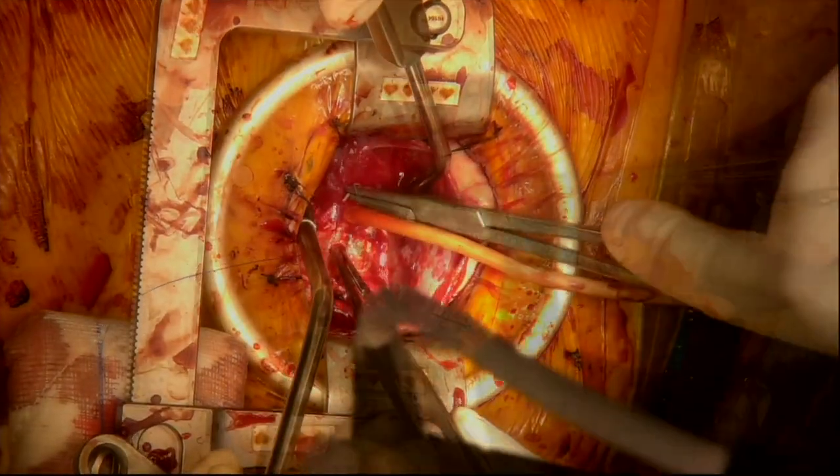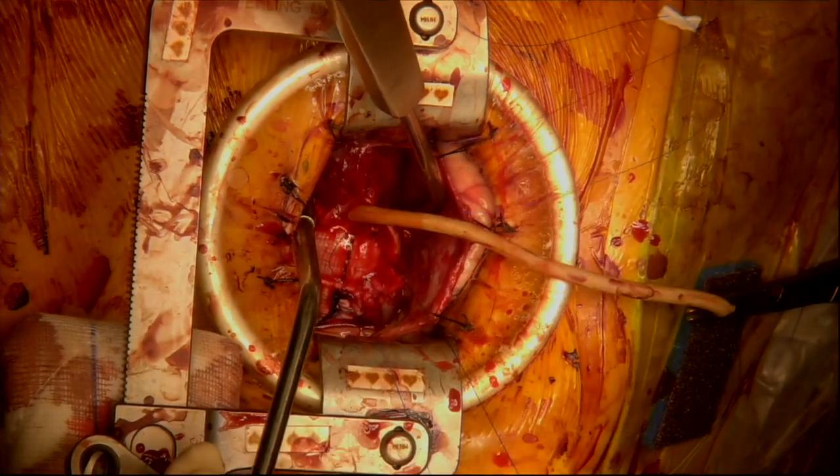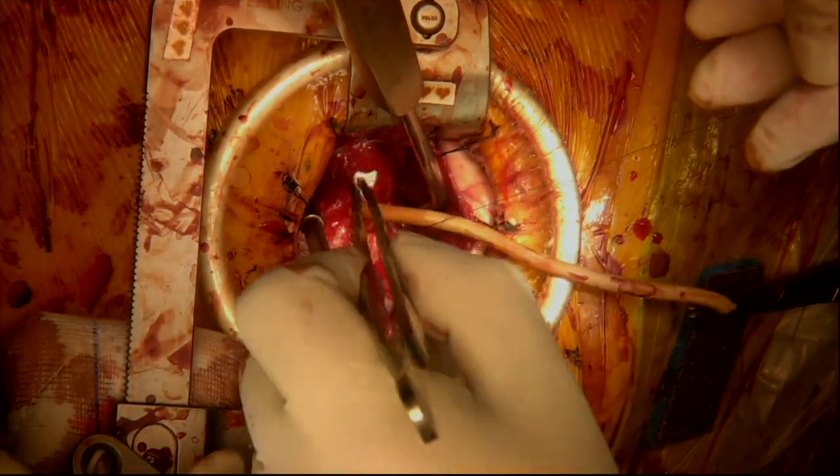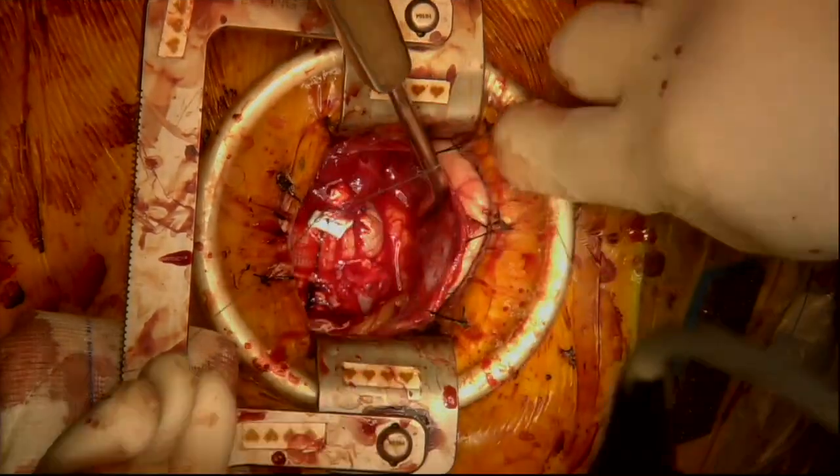The opening is then repaired with a double-pledgeted suture, and then the purse string is tied.